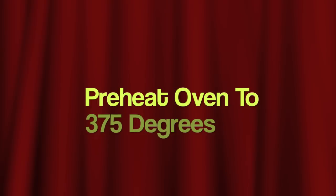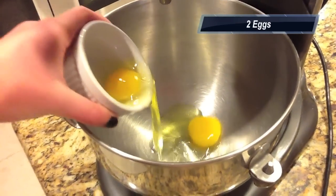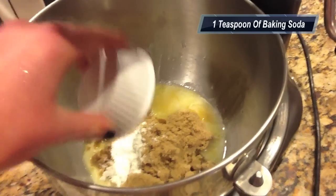First we're going to preheat our oven to 375 degrees. We'll start by putting in our two eggs, then add 1 cup of butter, 3/4 cup of brown sugar, and 1 teaspoon of baking soda.